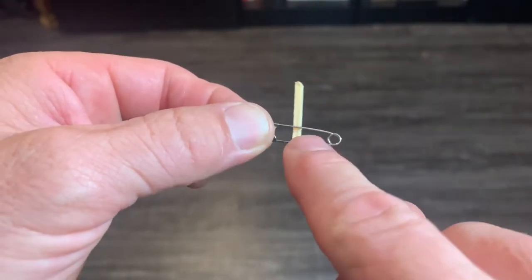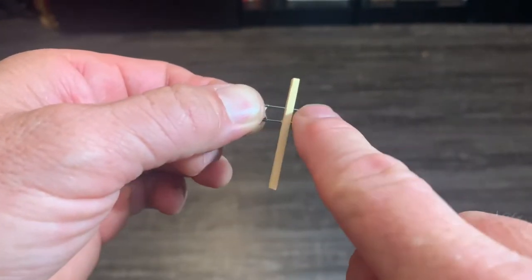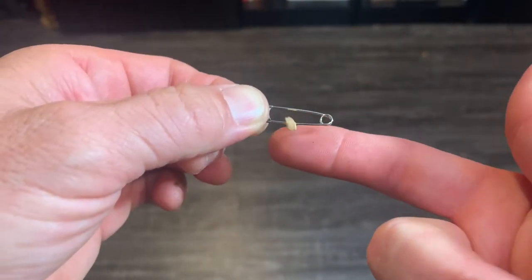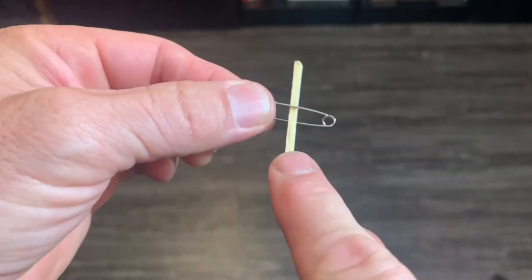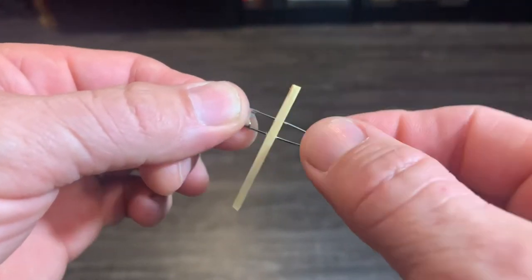This last one is probably my favorite of them all. See how the match is actually behind it — right there, right there on top. Watch — it goes right through there. Let me show you again. See how it's behind there — it goes right through there. Pretty cool, huh?